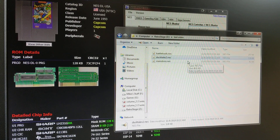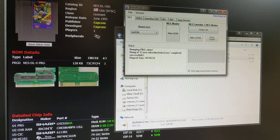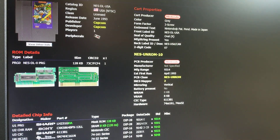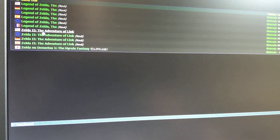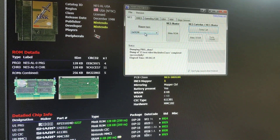Now let's do Adventures of Link — this is an MMC1 game. I'm going to look it up here. Let's type Zelda 2. Adventures of Link has a PRG size of 128K, CHR size of 128K. Mirroring says mapper controlled, so we don't have to worry about setting the mirroring type. WRAM is the next section to go over — this is going to be what your save files are stored on. It's got 8K of WRAM.